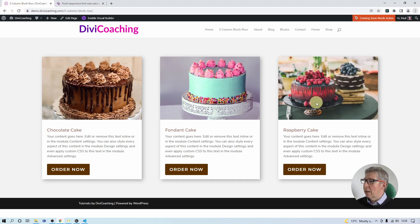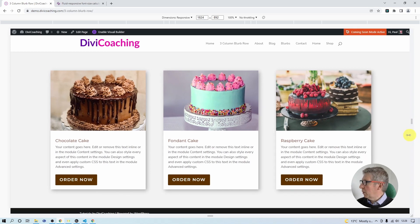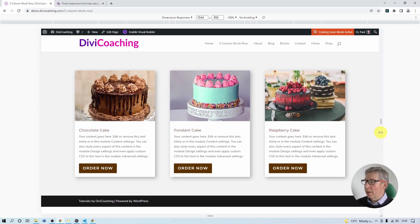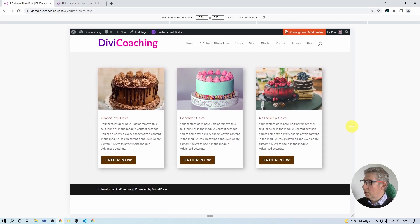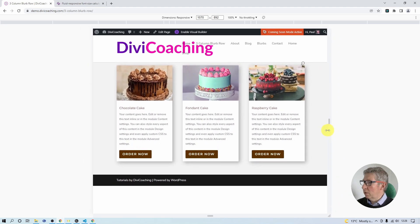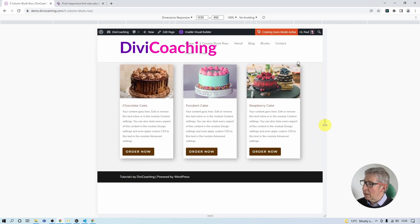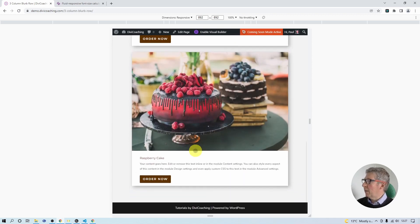Coming into the developer tools with responsive sizing, as we scale the page from maximum width down, everything is reducing in proportion. The spacing is driven by ems, so it takes its sizing from the font — as the font gets smaller the spacing also decreases. At the 980 width we flip to tablet view, and at that point the font is quite small. The reason it's small is that once stacked, each column is much wider but the font is still being calculated based on the overall viewport width, so we need to fix that with a media query.